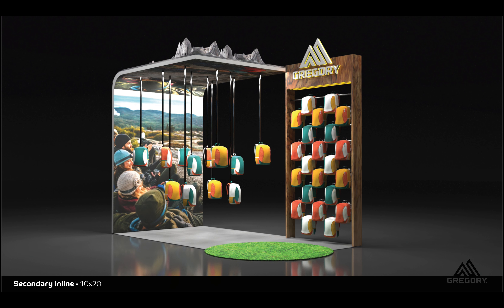Here is my secondary inline. This is the same concept as the main try-on and it also has the display here with the Gregory logo, and the same concept of trying it on with a rope that's adjustable.